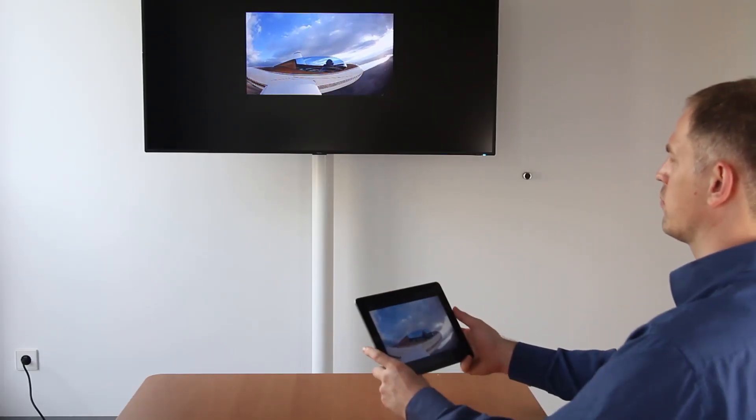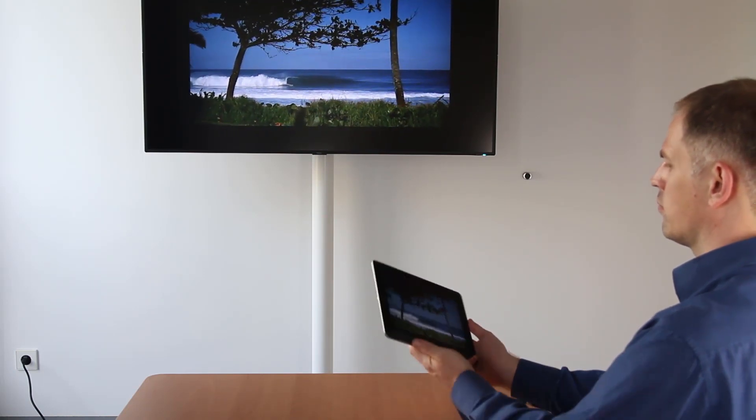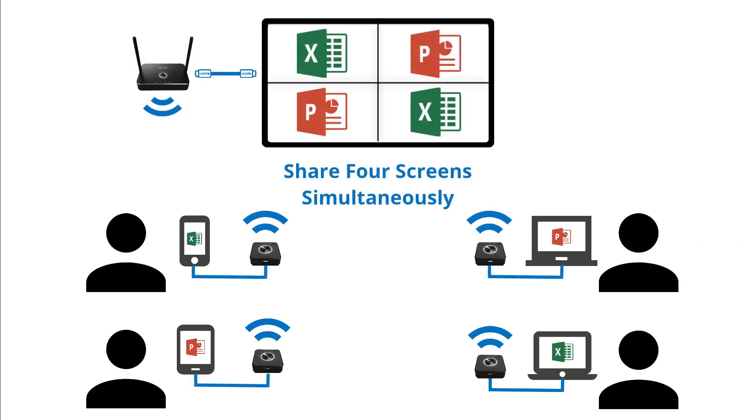And what do you do when other participants want to present their content too? Quadrapod allows up to four screens to be shared simultaneously and an amazing 64 participants, even in 4K resolution. Now that's a lot of stress saved.